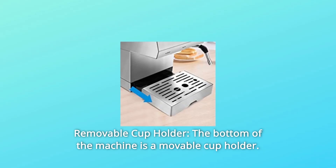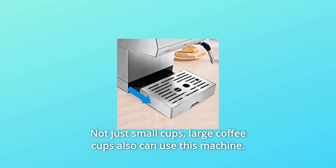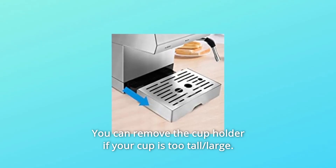Number 8: Removable Cup Holder. The bottom of the machine has a movable cup holder — not just for small cups. Large coffee cups can also use this machine. You can remove the cup holder if your cup is too tall or large.